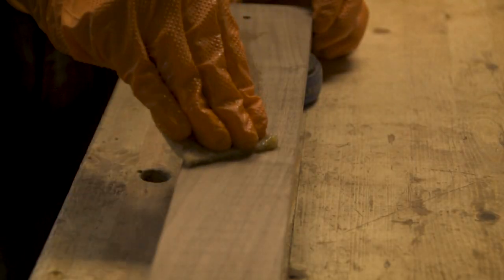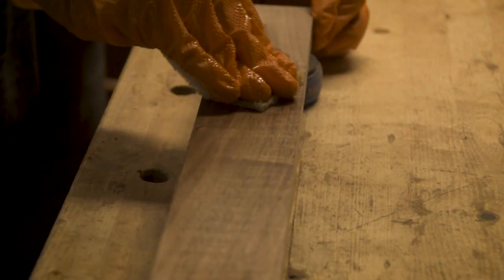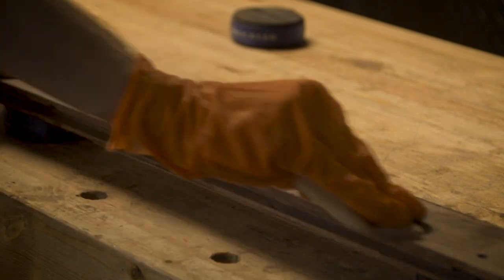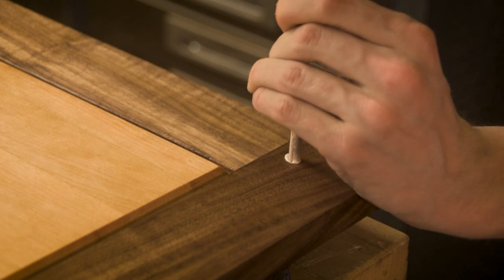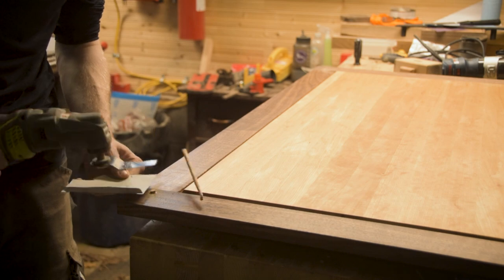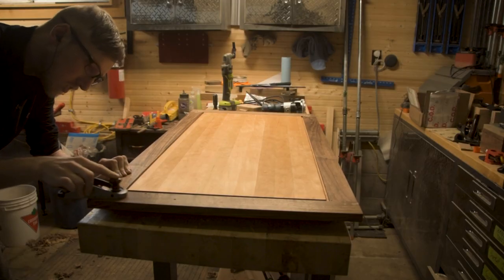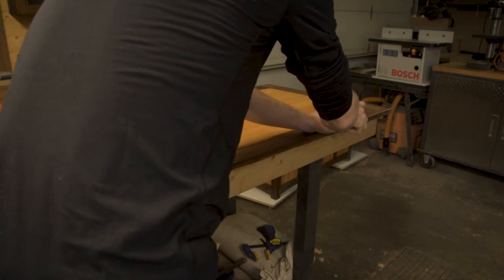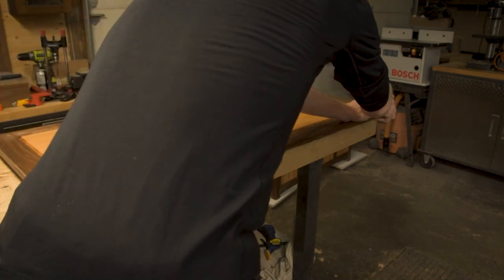One important thing to mention about this lid design compared to the first one is that this is meant to be a very decorative lid. It's not meant to be something you keep in your bedroom to sit on to put your socks on in the morning — it's meant to be ornamental, decorative, and pretty. If you're looking to build a trunk meant to be sat on as functional sitting furniture, I'd stick with breadboard ends. But if you want something ornamental designed to look beautiful, this is a much better way to go.